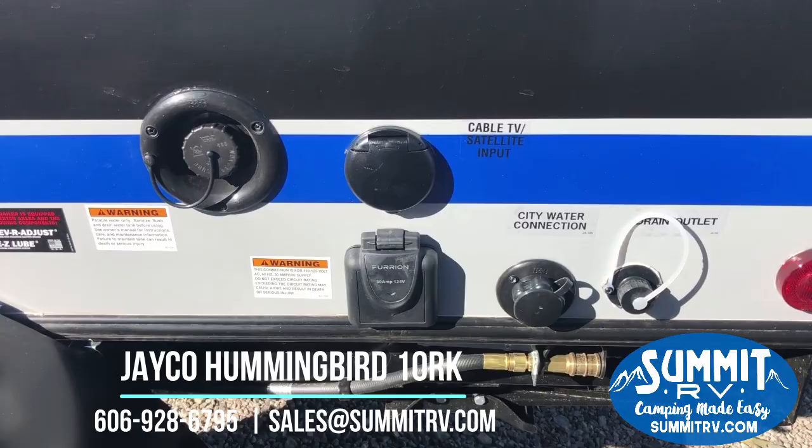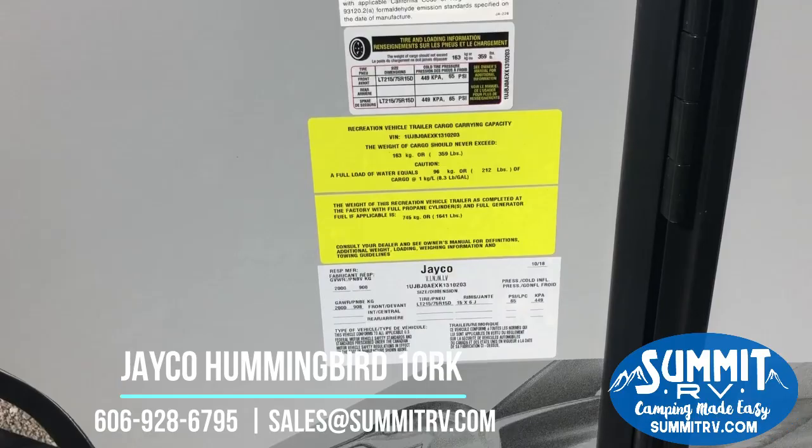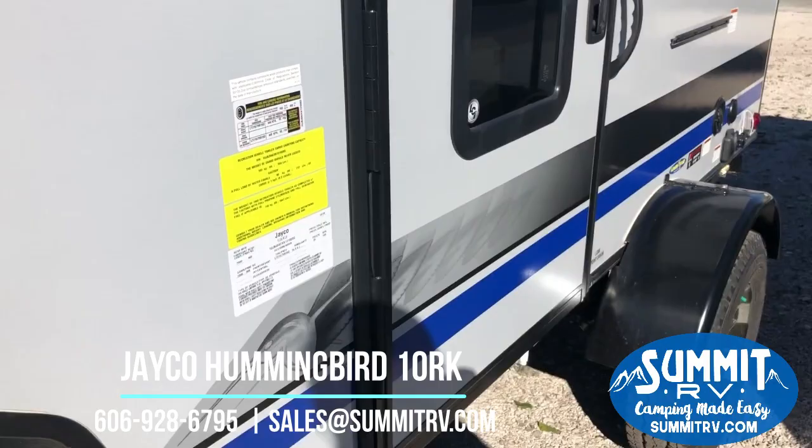You can see that this little guy only weighs 1,641 pounds, so you can tow this thing with just about anything that you would like to tow it with.